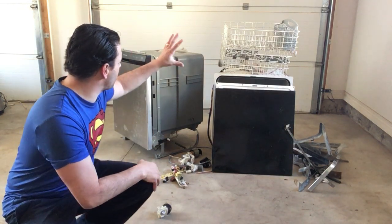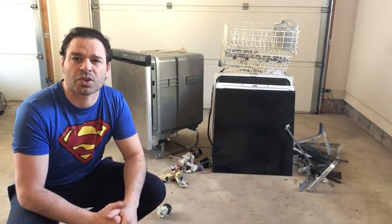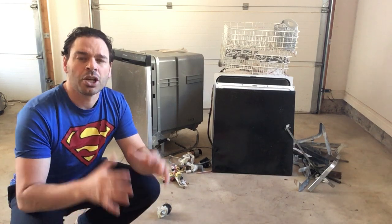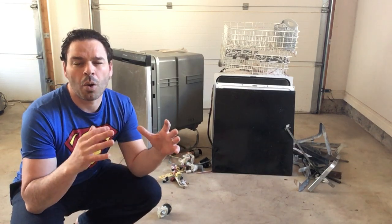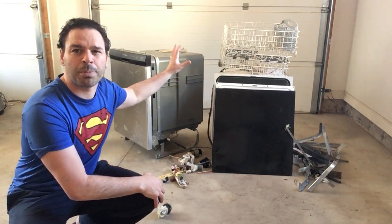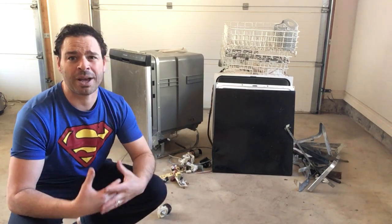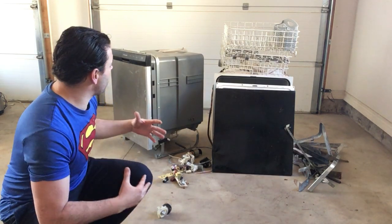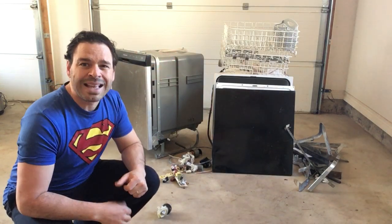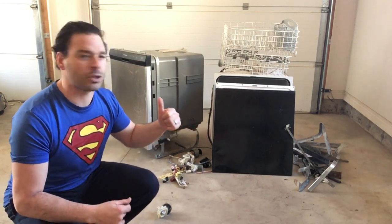The difference with these types of dishwashers is you can bring them into the scrapyard as is. However, you are not going to get paid traditional appliance weight price, which is about five to six cents a pound, because of all the extra plastic. You're probably going to get about two to three cents a pound, which is still better than nothing. But in my opinion, they are very much worth taking apart, separating the material, and maximizing your profits.